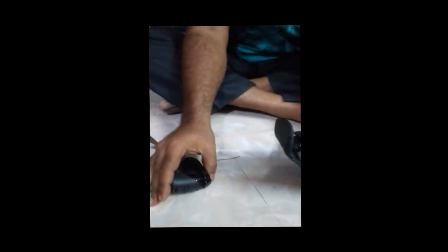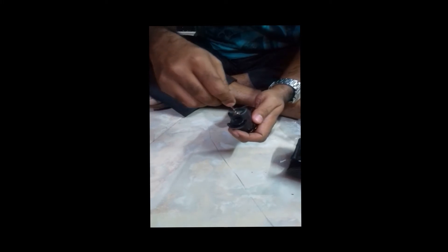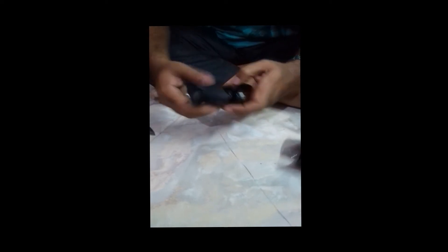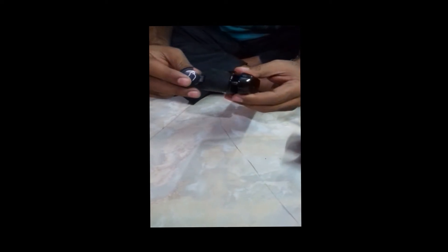Here is the disc lock. Here are the keys. There is also a dust cap — good protection for the lock. Let us insert the key. Turn it this way and it is open now. The build quality is good, solid, heavier than cheap disc locks available in the market. Let us close the dust cap. That is it.